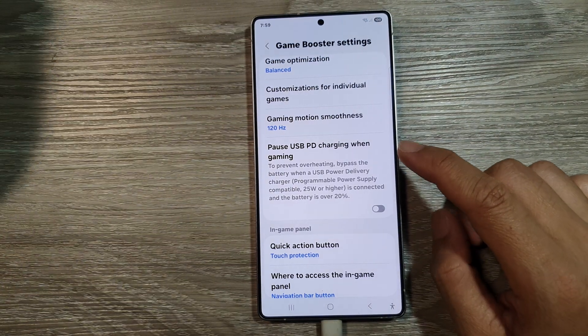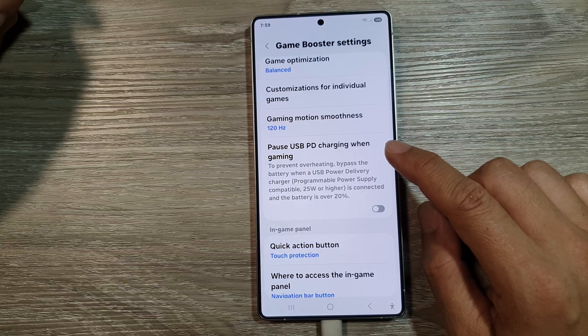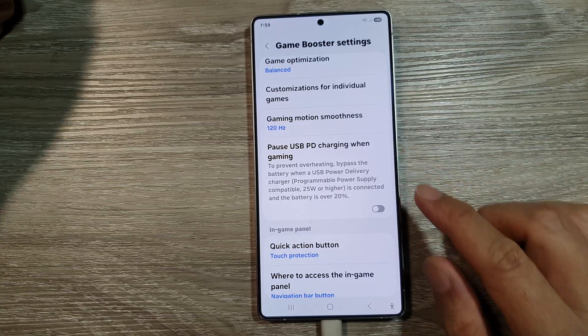How to enable, disable, or pause USB power delivery charging when gaming on the Samsung Galaxy S25, S25 Plus, or the S25 Ultra.